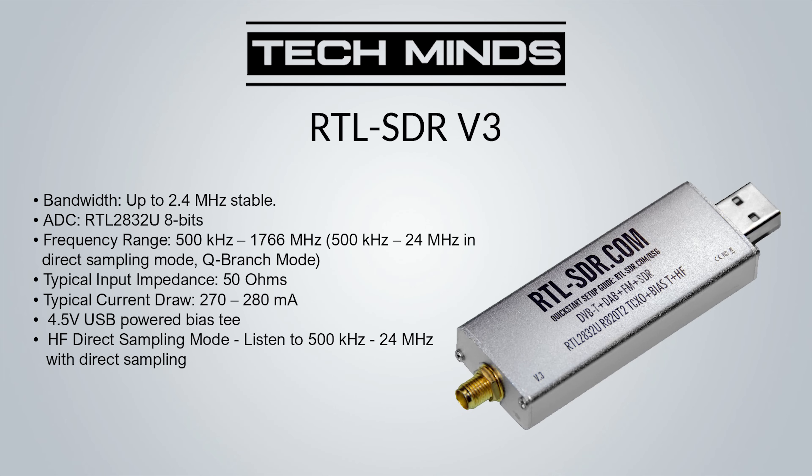The supported frequency range for the RTL-SDR v3 is 24 MHz up to 1.766 GHz. Interestingly, if you enable direct sampling in the software through Q-branch mode, the RTL-SDR v3 supports receiving from 500 kHz up to 24 MHz, essentially covering the HF portion of the spectrum. It also supports a bias T providing 4.5 volts on the antenna connection to power things like an LNA or a sawbird filter.